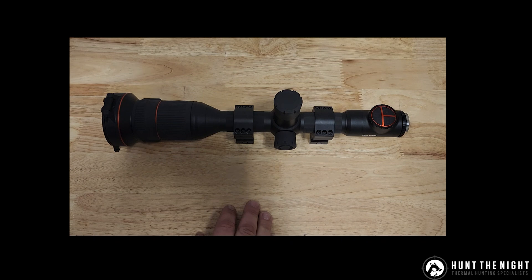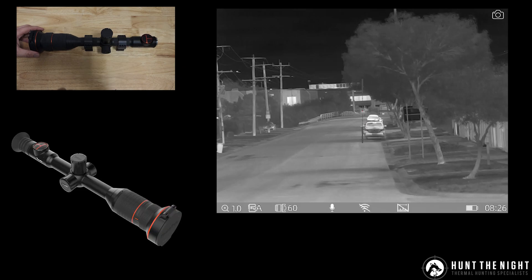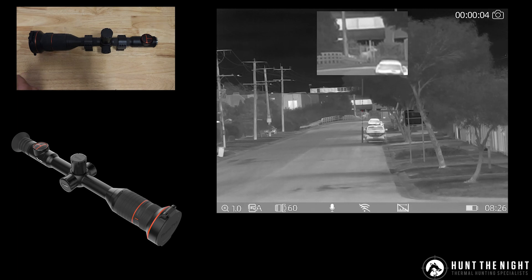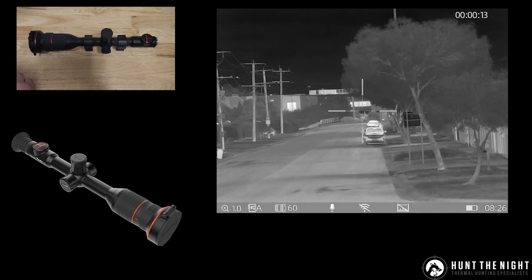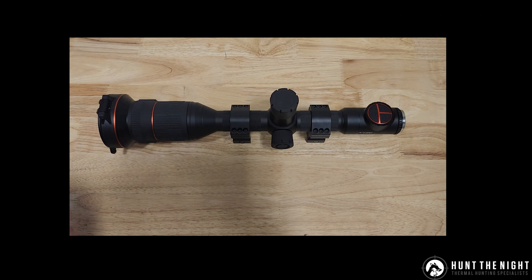The first new thing they've added is picture-in-picture. Using the camera button here, double tapping it quickly will turn on picture-in-picture, and double tapping it again will turn it off. One thing it does when you turn it off though is it will go to the magnification that picture-in-picture was on. I've had a conversation with them that I don't really like that, but it is what it is for the moment — I think most people either have picture-in-picture on or off, so it doesn't really matter.